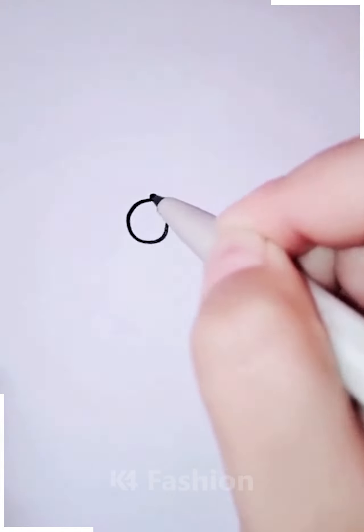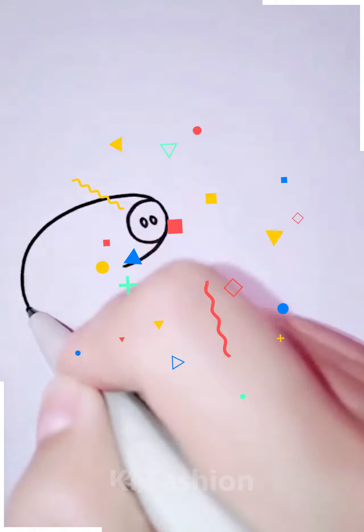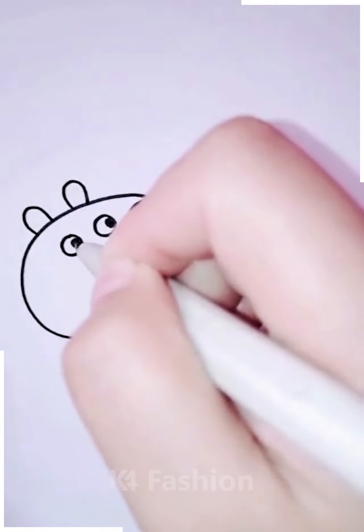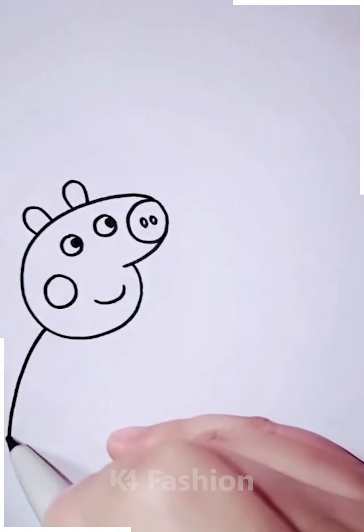Next we are going to make Peppa Pig flying a kite. Starting by making his face, we are going to make the details like eyes, mouth, and the ears.